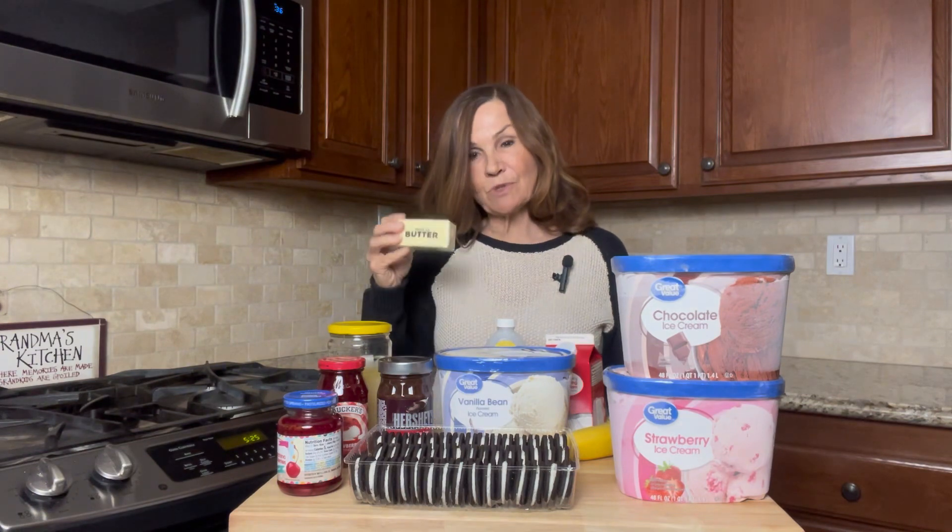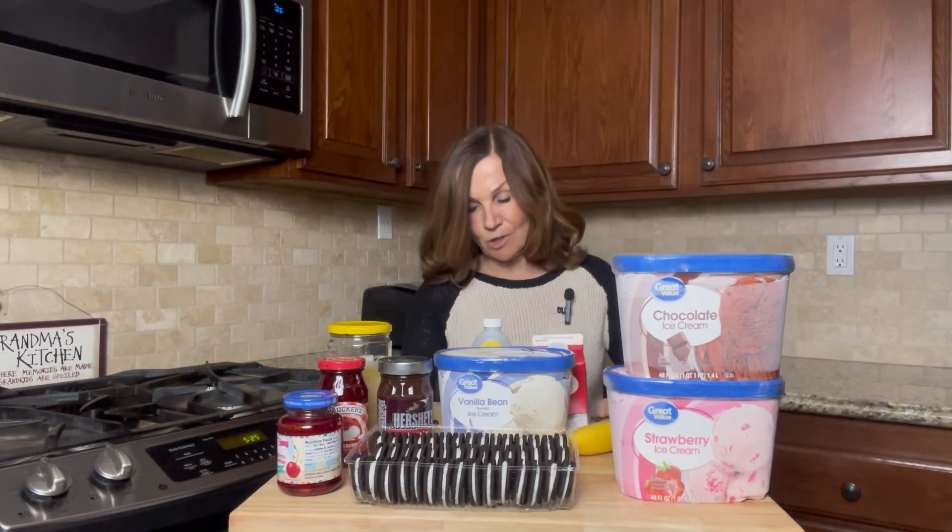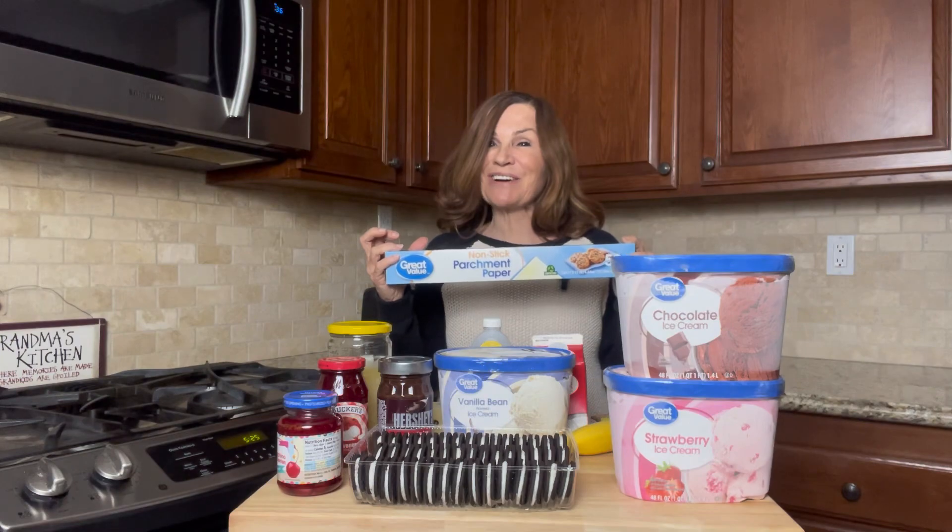We need four tablespoons of butter, a teaspoon of vanilla, a cup of heavy whipping cream, two bananas, and some parchment paper to line our pan with. So let's get started.